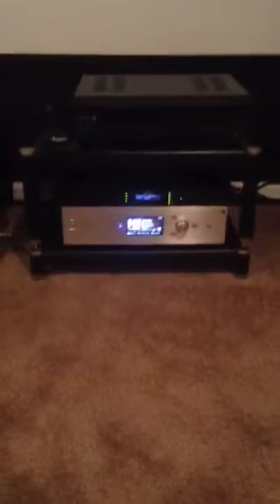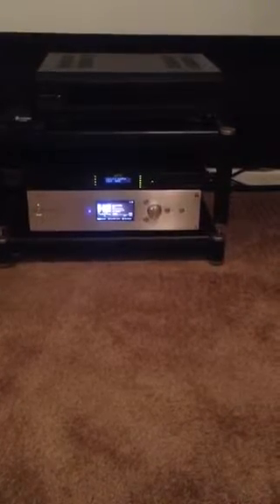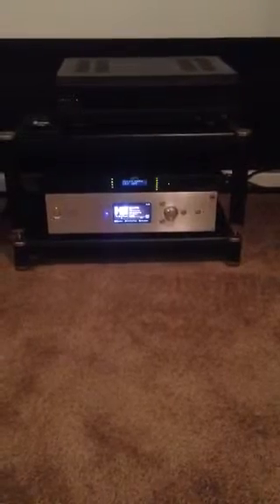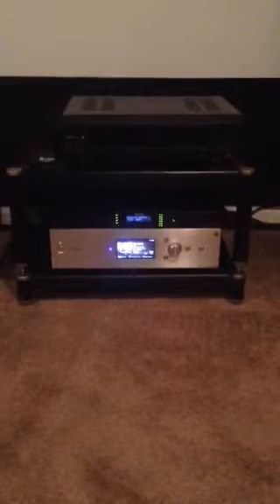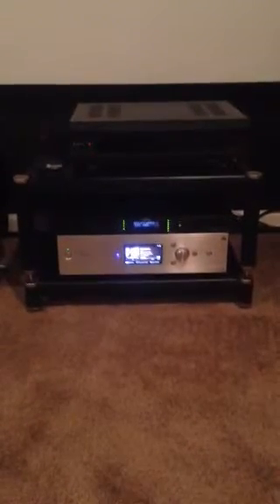Coming around the front here is a Kobo BDP-105 network-connected Blu-ray player and DAC. Underneath that is a small power conditioner. And then down at the bottom there is a Sony HAT-Z1ES, which is what's playing right now — it has a DSD upstream converter in there.